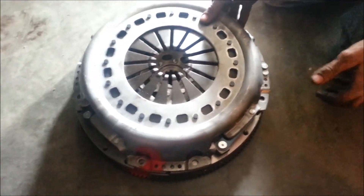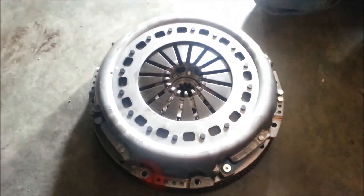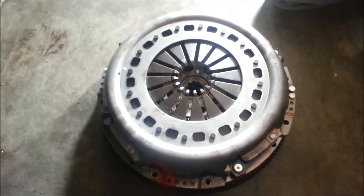The pressure plate too has a mark, so make sure that you put it together with the same mark — it's crucial. It's balanced; that's the purpose of it.